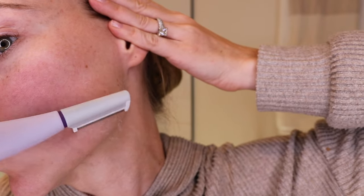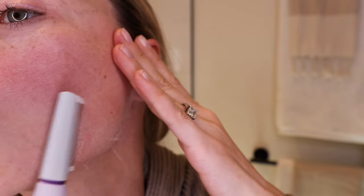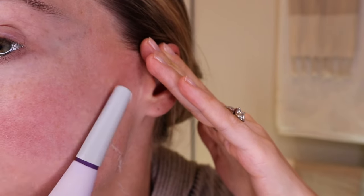You're going to want to avoid the nose, directly on the lips, and the eye area. You also want to avoid any raised blemishes on your skin. If you're dealing with breakouts, it's really just best to hold off until those breakouts have cleared up before doing the Sonic Smooth treatment at home.